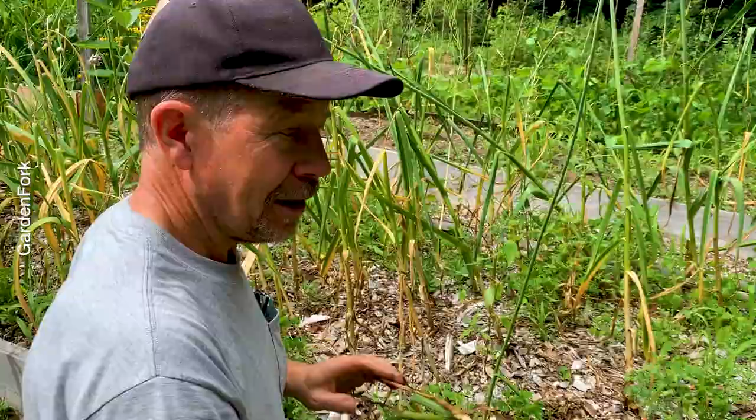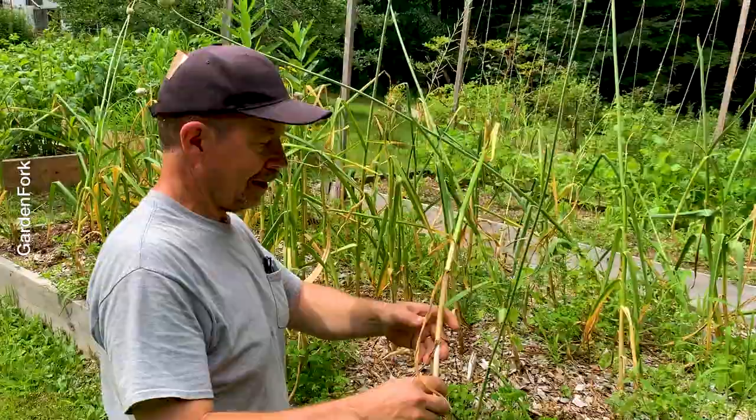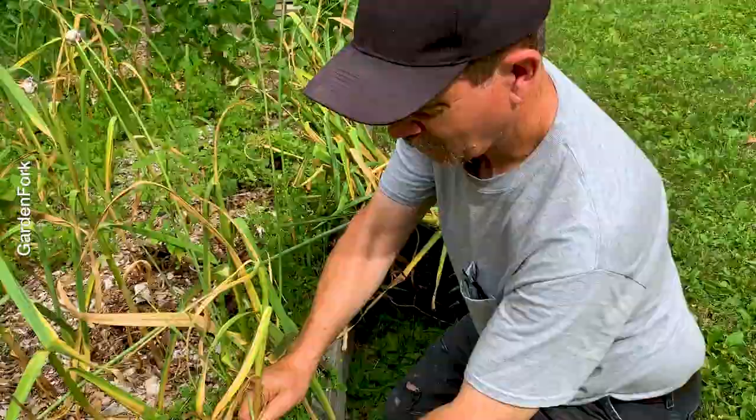This is the end of July, beginning of August. People always ask me when to harvest your garlic. Usually when the bottom's turning brown. When the whole thing is brown, you're kind of past it. But you need to cure your garlic - you need to dry it out of direct sun with some airflow. Out of direct sun and with good airflow.